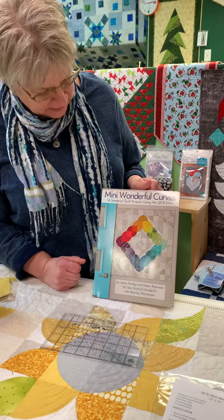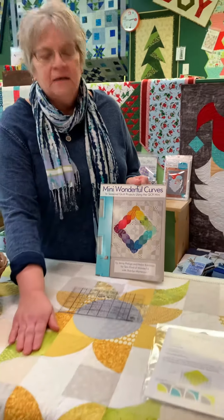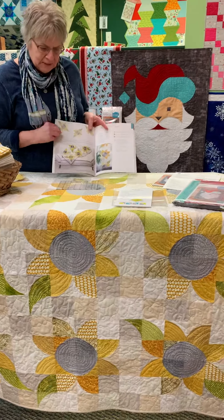This book has 16 seasonal projects in it, and we made the Sunflower Soak Up the Sun out of it using this mini ruler.